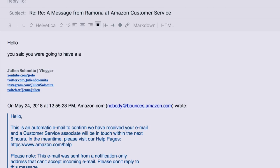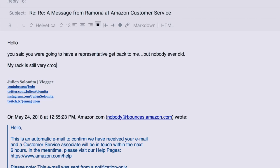The rack was born this way. It's now been well over 25 to 26 hours since the Amazon email promised a response within six hours — and Julian never heard back. He's a bit disappointed. He's going to email them again to keep the saga going. The rack is still crooked. They need a name for this event. Julian's final follow-up email reads: 'You said you were going to have a representative get back to me, but nobody ever did. My rack is still very crooked and my feelings are hurt. Talk soon, Julian.'